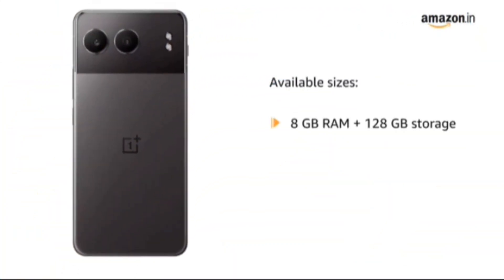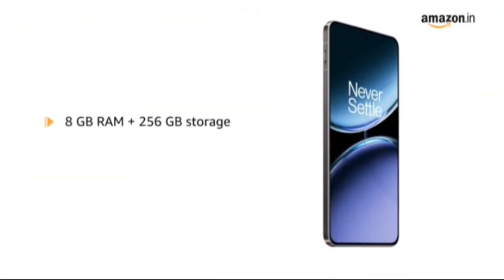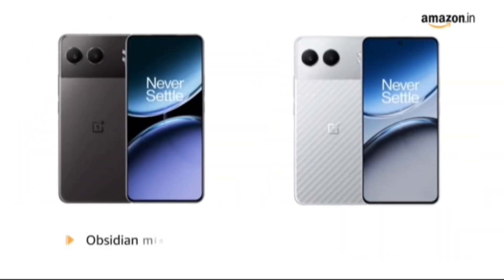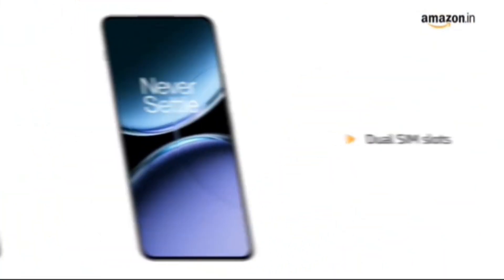The available sizes are 8GB RAM plus 128GB storage, 8GB RAM plus 256GB storage, and 12GB RAM plus 256GB storage. The color variants are Obsidian Midnight and Mercurial Silver, equipped with dual SIM slots.